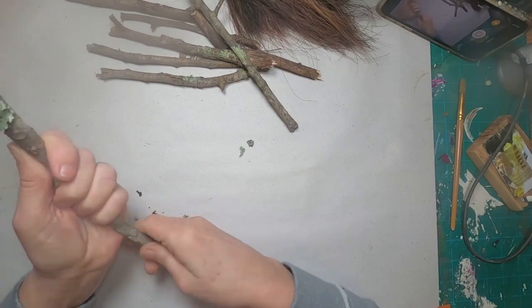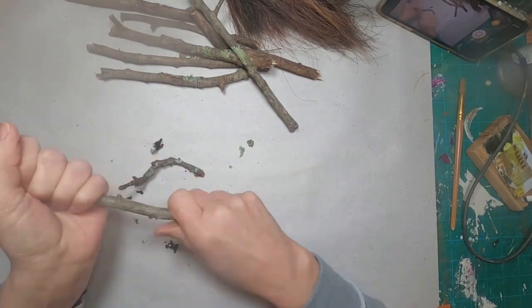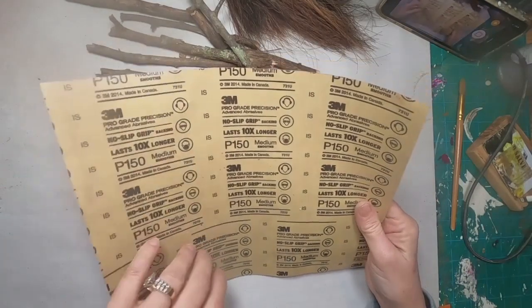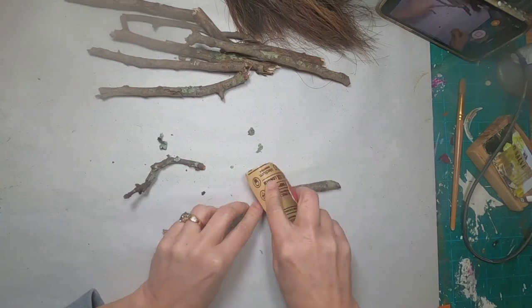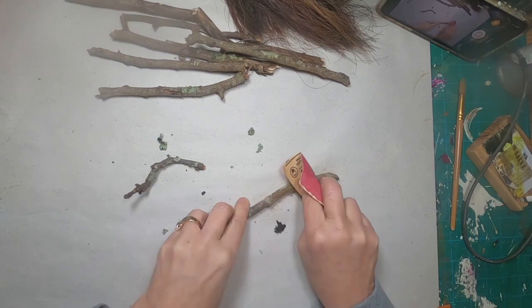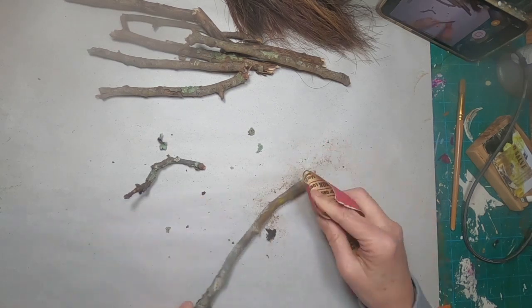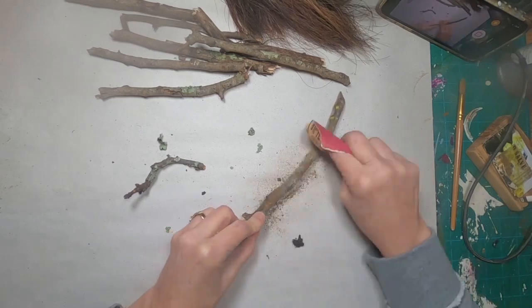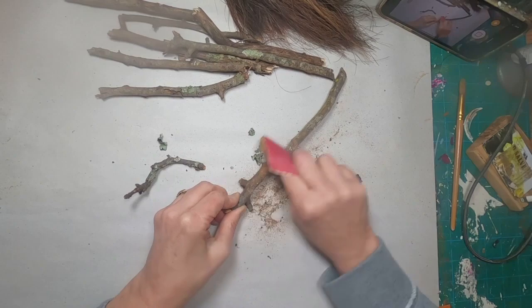I want to peel off any bark that is loose and get down to the true element of the wood. I'm going to come back in with my sandpaper and go over this twig and get it to a point where I feel it is ready to accept the final step — a varnish to keep this handle nice and protected. I'm using a very fine grade sandpaper, just getting off any loose bits and removing anything that might catch my hands, like little places where I trimmed a branch.